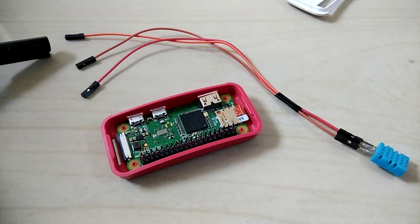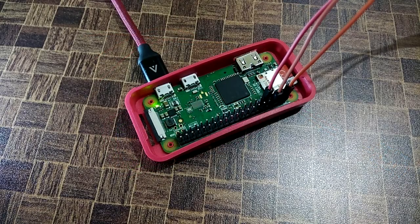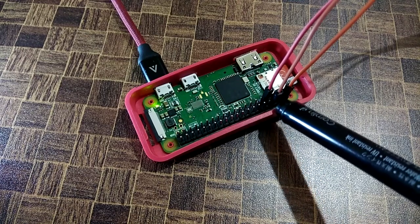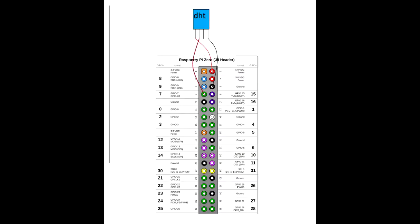I'm going to hook up these three pins to the GPIO of the Raspberry Pi. I have connected the positive lead of the DHT sensor to the plus 5 volt out of the Raspberry Pi, the ground pin to the ground, and the data pin is connected to GPIO pin 7.